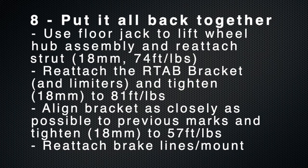The next step is to put it all back together. If you have a floor jack, it will absolutely come in handy here. Use the floor jack to lift the wheel hub assembly and reattach the strut if you disconnected it. After you get the RTA-B bracket back on — and limiters, if you're putting those on — tighten it up to 81 foot-pounds. Then use the floor jack to lift up the rear trailing arm to get the bracket as closely as possible to the marks that you've made.